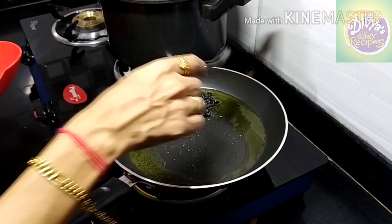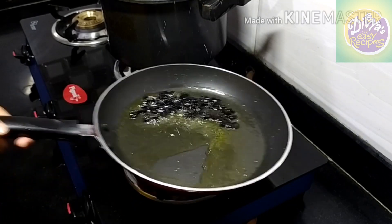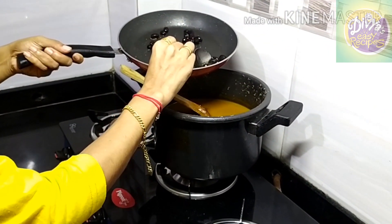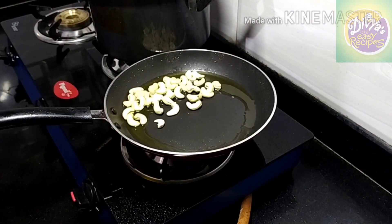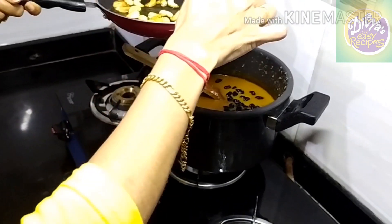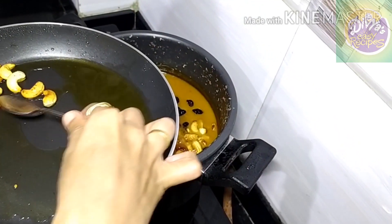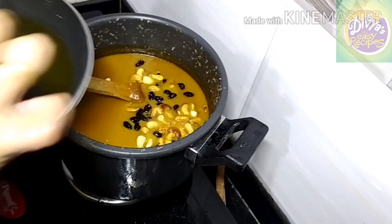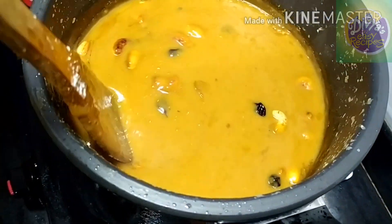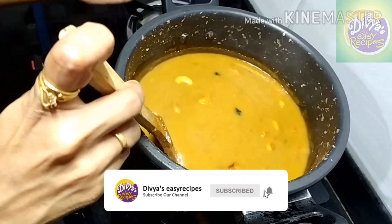Now we have to fry the nuts. The nuts are clean. Let's cut it off. Now let's fry it. We are ready to cook it. Please like and share and comment.